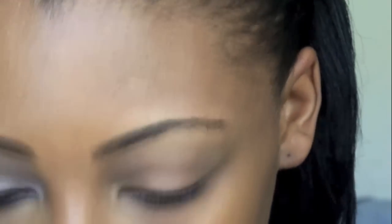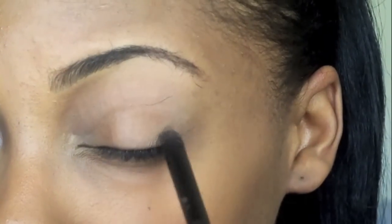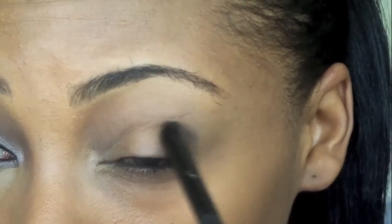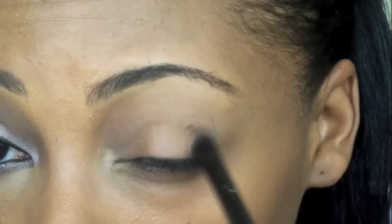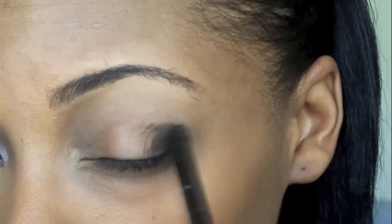If you apply it with the blending brush it's not going to get this harsh deep smoky look at first — it's just going to be a really blended out dark color. First things first, take that color and apply it onto your outer corner, just on the outer V, just like this. You don't want to apply too much color at first because you can always build upon however much color you apply. Just apply this to your outer corner.